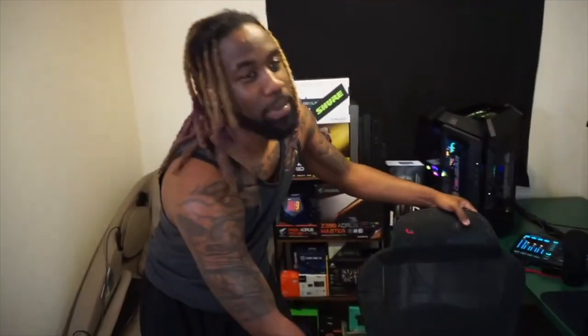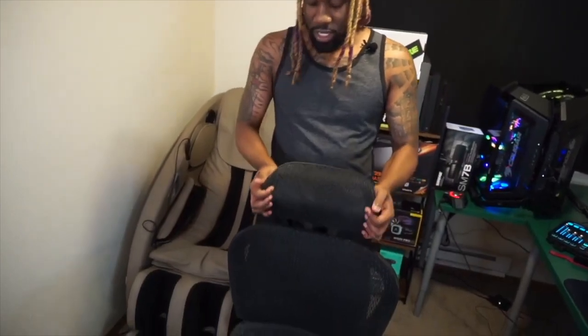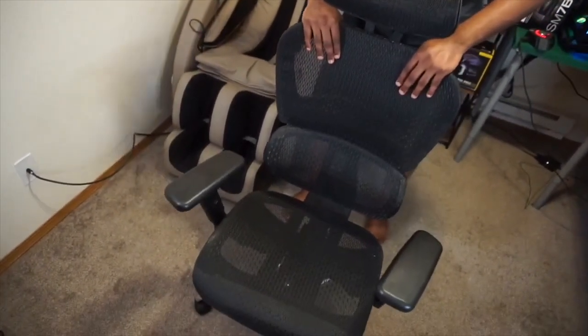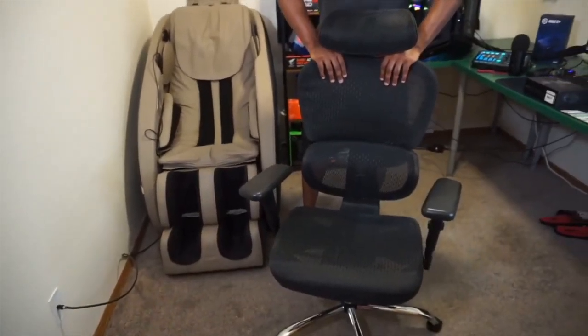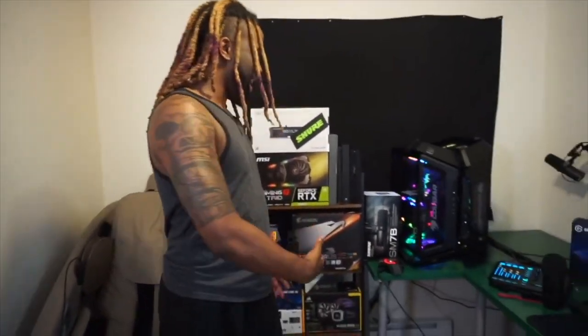Speaking of chairs, my gaming chair right here — this bad boy is very comfortable. It was actually really cheap, but since we're not sponsored I'm not going to give too many details on it. It's definitely comfortable for your boy though. Let me move this chair back so you guys can see the full setup.